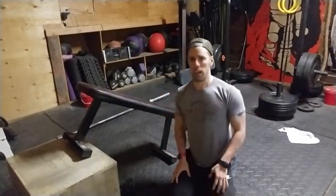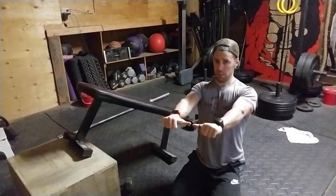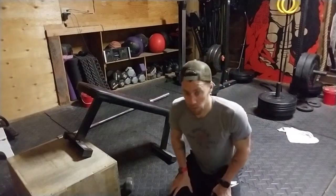Now let's go through the points of performance and why we want it like this. I'm starting here — thumbs are pointing in, this is internal rotation of the shoulder. And going up, thumbs are pointing up — that is external rotation of the shoulder.